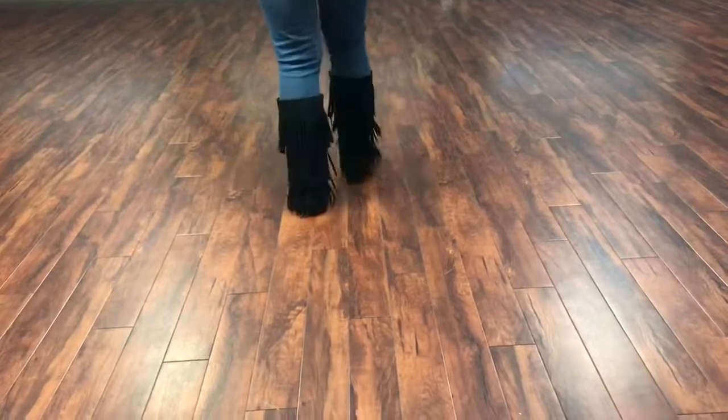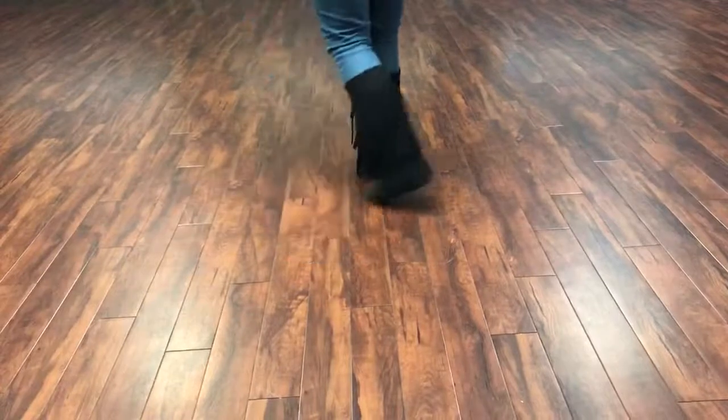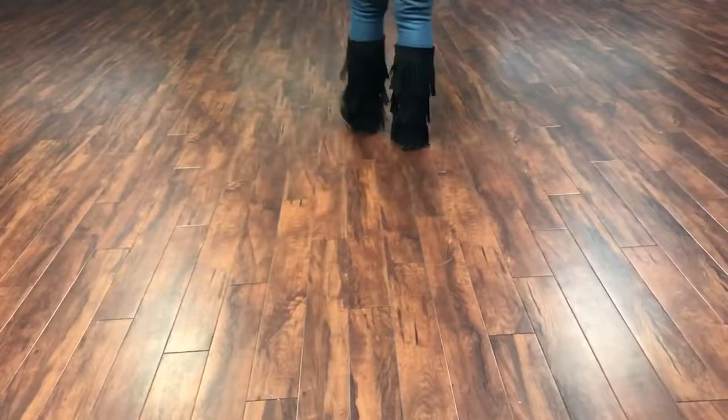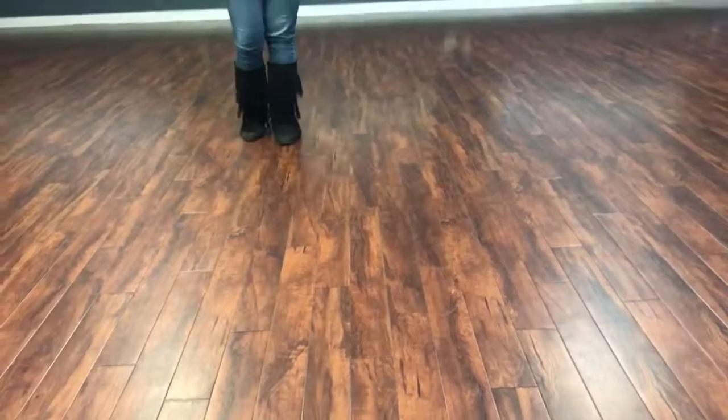Let me go ahead and do that one more time. Starting with your right foot, it's step, behind, step, brush, step, behind, step, brush. Thank you for watching.